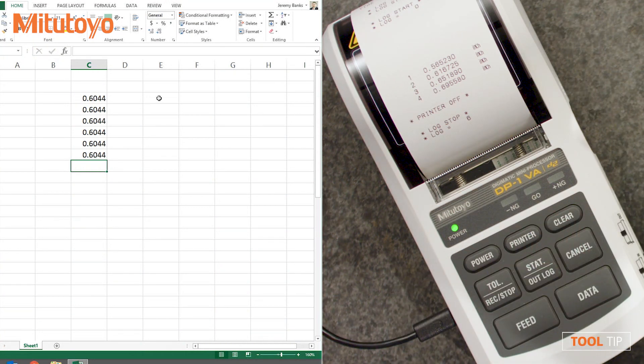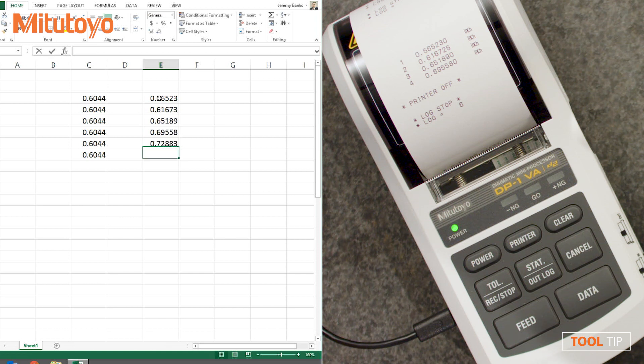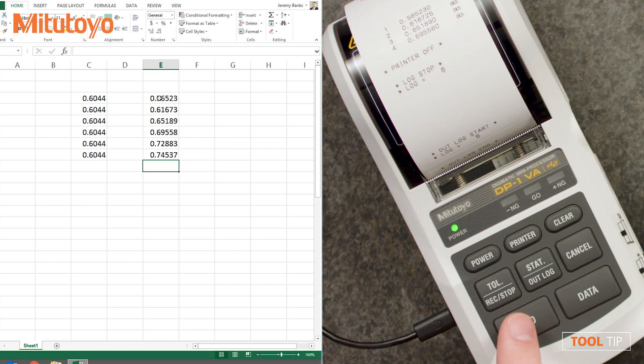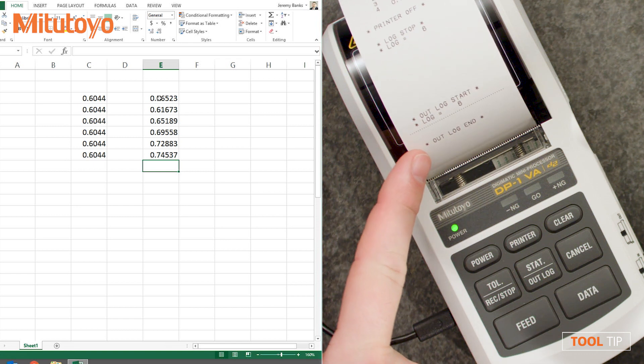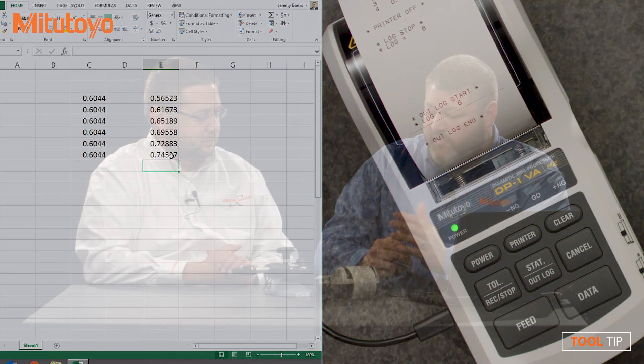I'm going to go ahead and pick a different cell in Excel. Now we're basically going to collect the data from the data logger — all I have to do is hold the output button for three seconds. Since the printer was turned off, all it gives us is a confirmation. It doesn't print the actual measured values again, but you can see in Excel in column E that the data was transferred. That's exactly what customers need. Now all you have to do is clear out the memory and then you can go and measure some more.